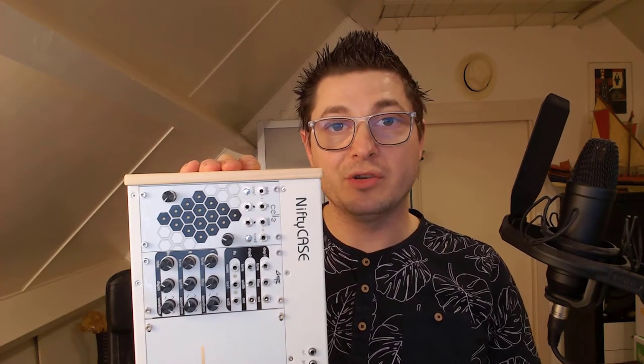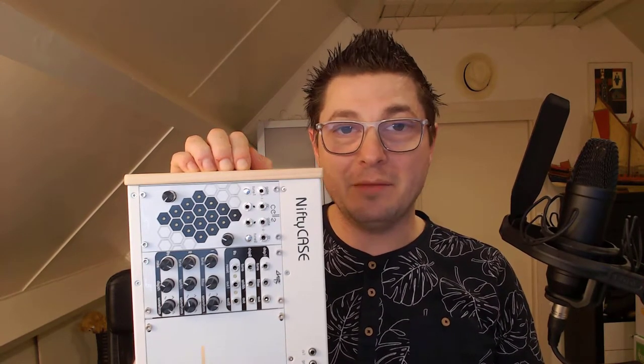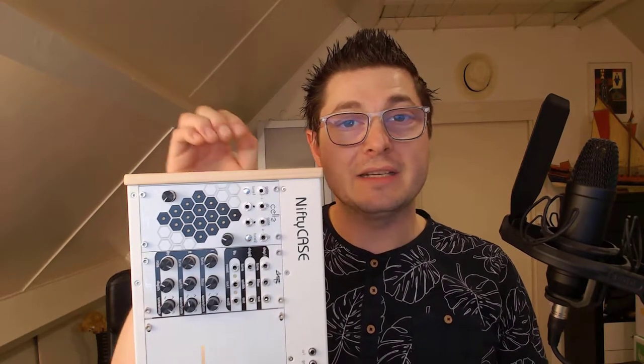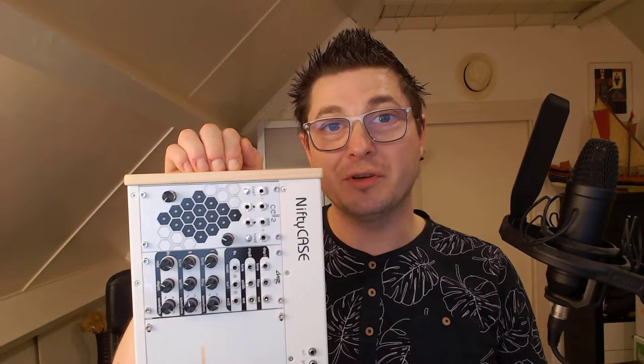I hope you guys will enjoy this, but please keep in mind I've only been doing this for five weeks, so if you spot any mistakes or if you've got any feedback whatsoever, please leave them in the comment section below or reach out to me directly. Thanks for your time. Hope you enjoy. Cheers.